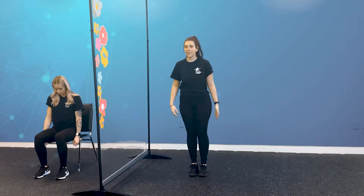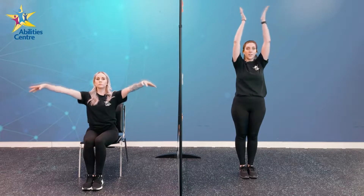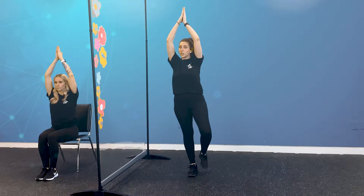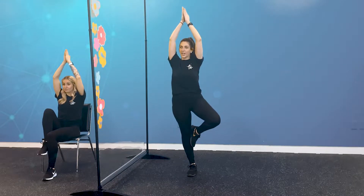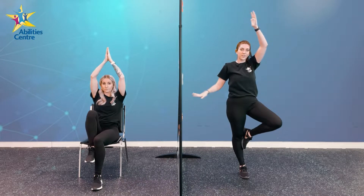Our next superhero pose is the Peaceful Superhero. If you are standing, we're going to start with both feet together, standing up nice and tall. We're going to bring both hands up above our heads, putting our palms flat together, fingertips facing the sky. And then, if you would like to challenge yourself, we can slowly bring one leg up, putting that bottom of your foot against your leg that you're standing on — so now you have one knee sticking up to the side, balancing on the other foot. If you would like to try this, you can also use a chair, or maybe a wall, or something else to help you balance.